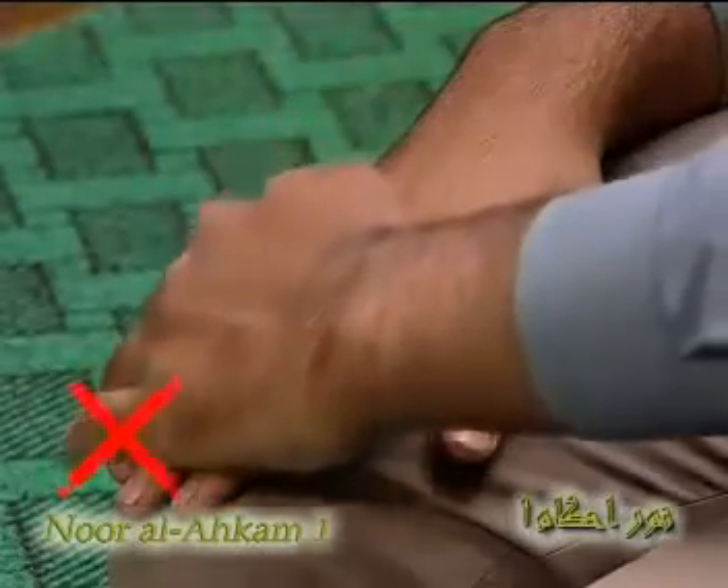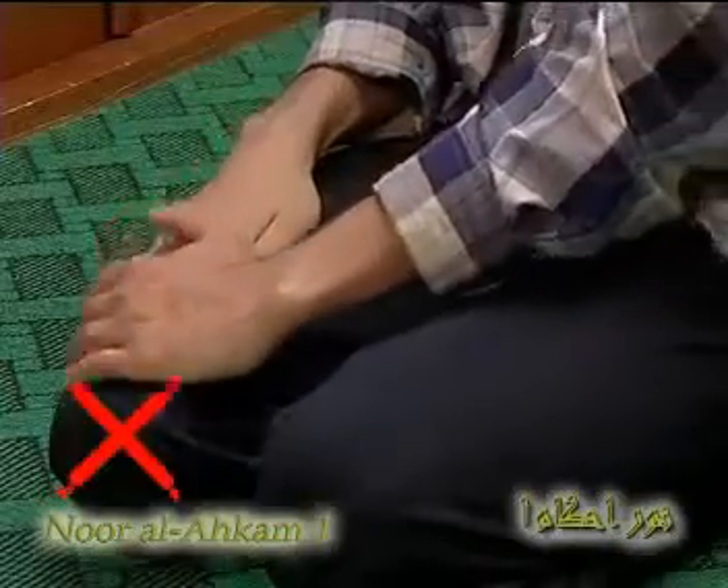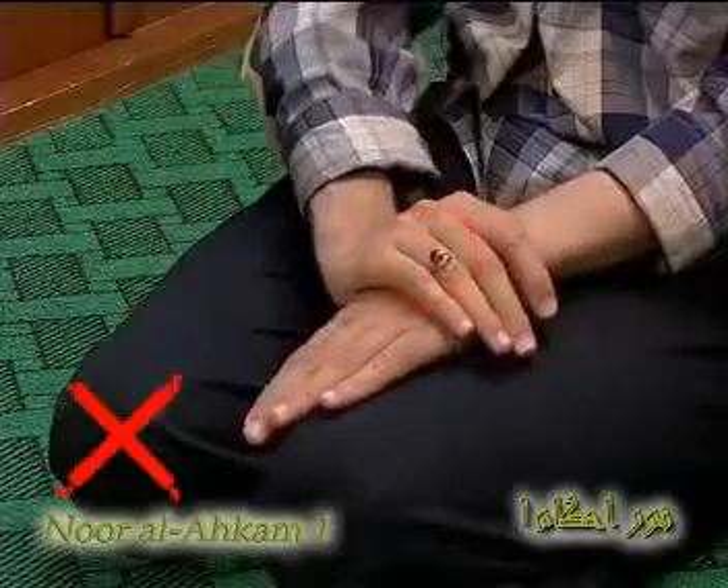In the hands, for example, if any of the fingers are not wiped, the tayyamam will be void. This is why one must remove his or her rings before wiping the hands in tayyamam.